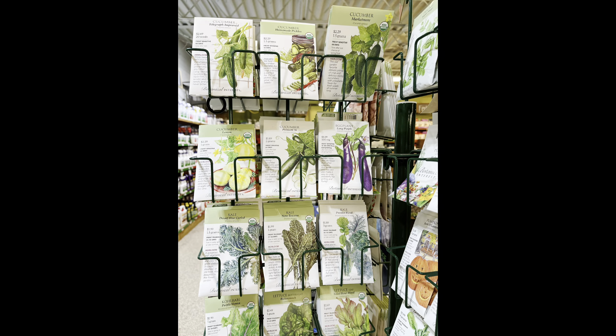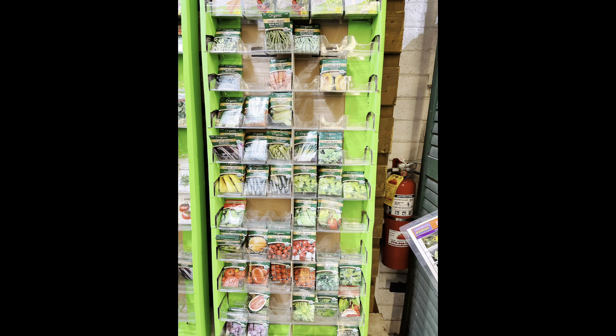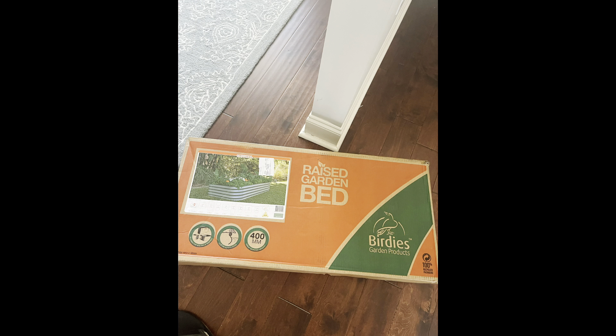I got my seeds from a couple different places. This is from a local nursery. You can also get them from home improvement stores and even some grocery stores — I found some great seeds and sprouts.